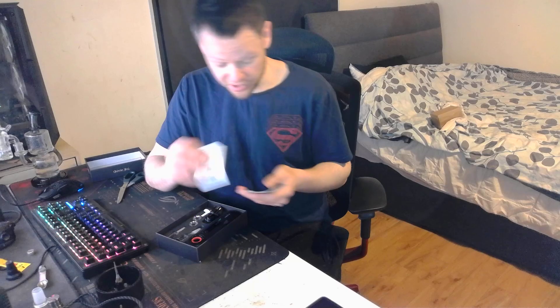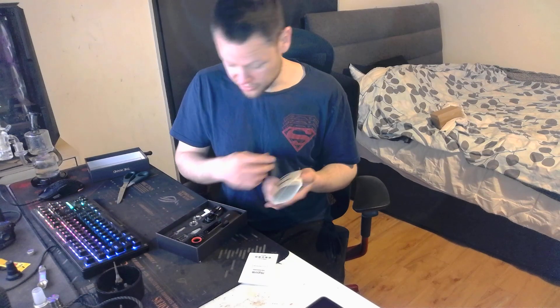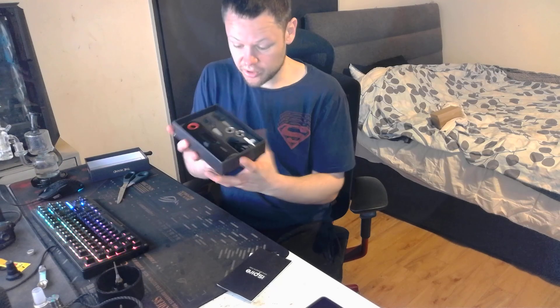So you get a serial number, you get the instruction manual, and then this is what you get.